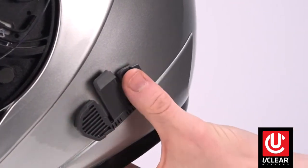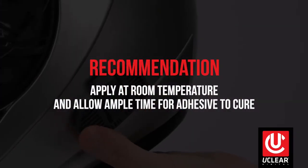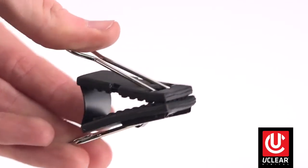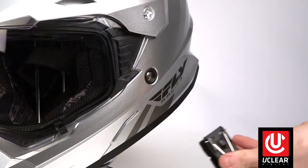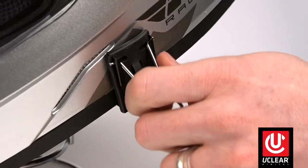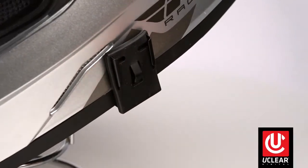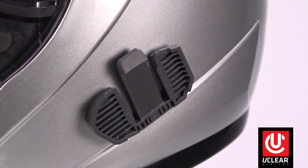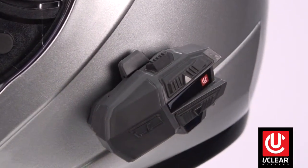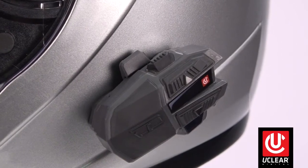For optimal adhesion, we recommend doing this at room temperature and giving the adhesive some time to cure. For uClear's temporary mounts, begin by inserting the wings into the mount. Push the clip between the shell and cheek pad into position, then squeeze the wings to remove them from the mount. Test fit your uClear controller onto the mount by aligning the rails and sliding it straight down from the top. You should hear it snap in place.